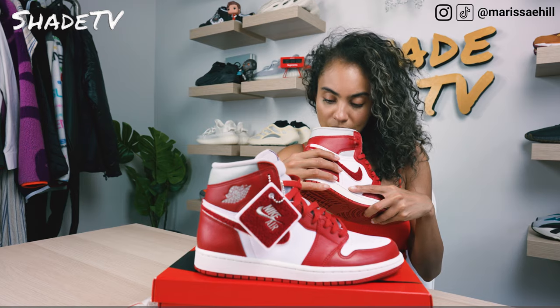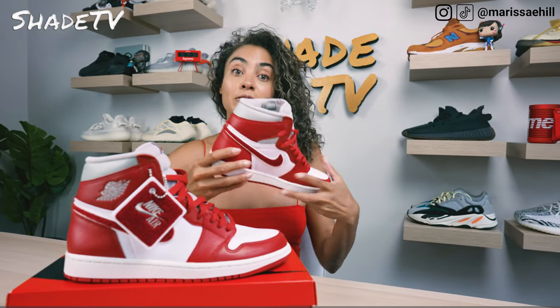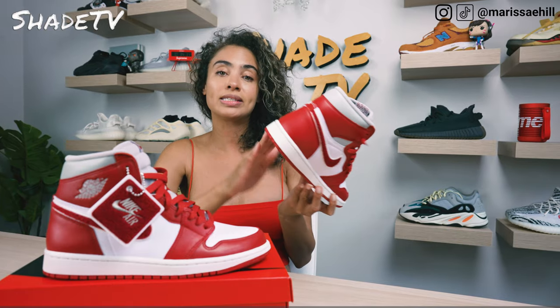The sneaker has a nice gray insole with Nike Air in black, and then the sneaker is completed with this off-white sole tone for the midsole and a red outsole.